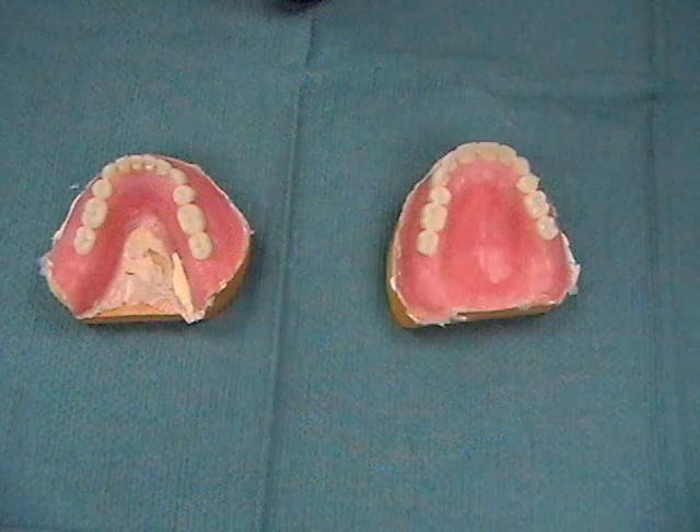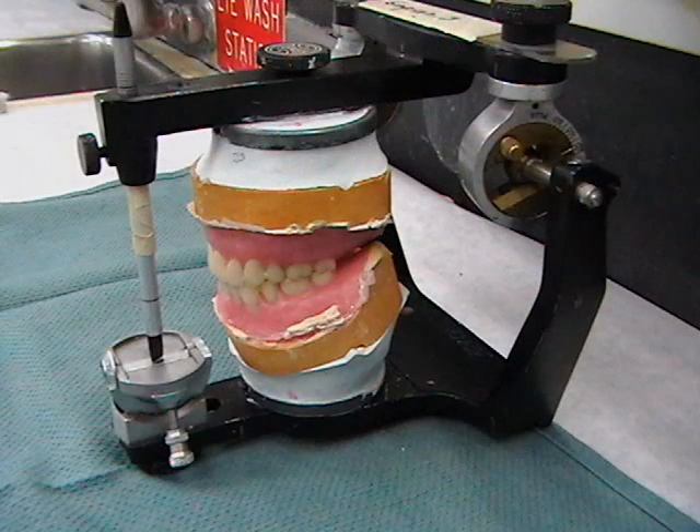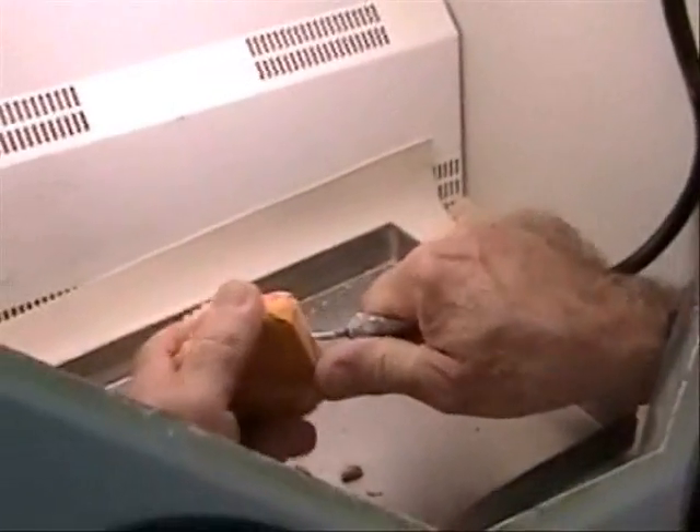The dentures are returned to the articulator to correct for any laboratory processing errors. The denture is then recovered from the MasterCast.